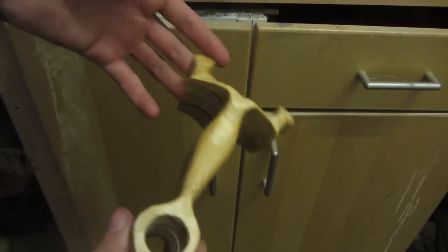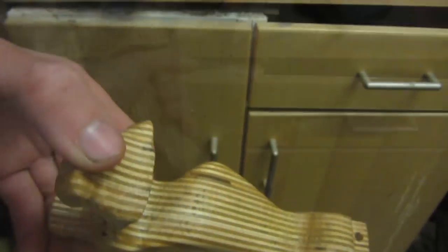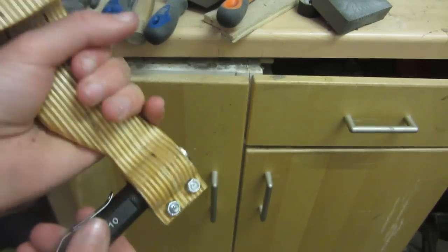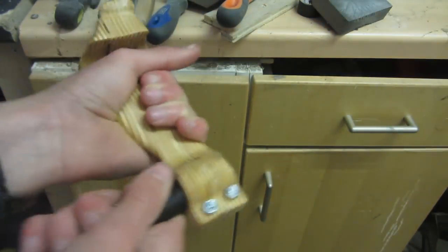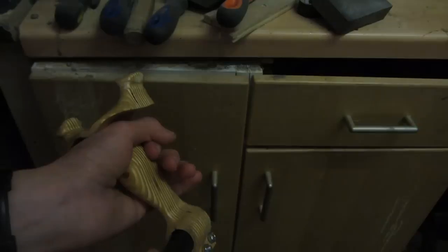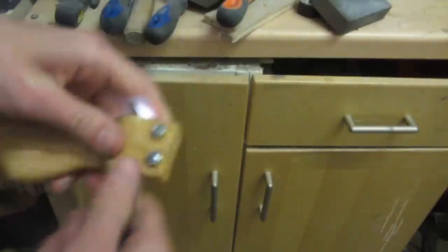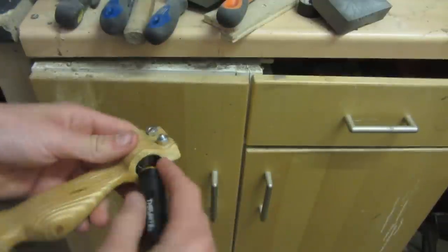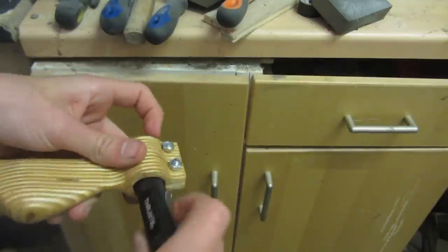This is what the slingshot looks like after oiling — the grain has come out really nicely. I can put the two bolts in, insert the torch, attach it at the front, and tighten the bolts. The torch works fine and is held in very strongly. To change modes you just twist it, and since it's only held at the front, you can unscrew the back all the way, remove the battery, put in a new one, and re-screw it — no need to fiddle with the mount.